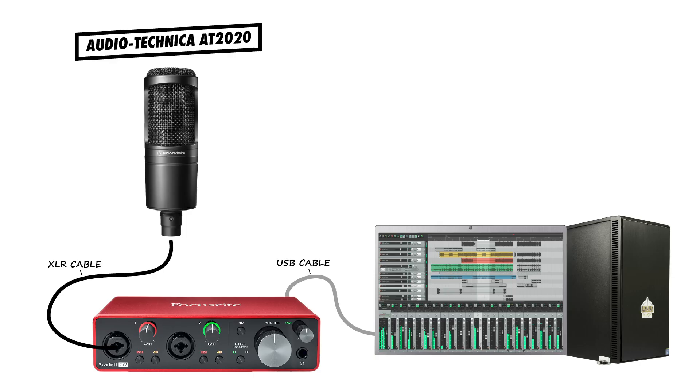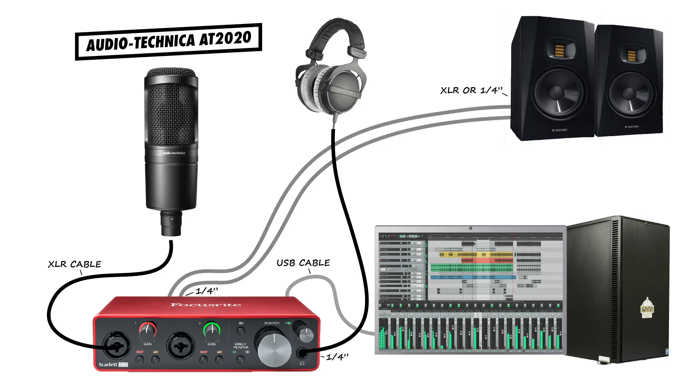On the other hand, XLR microphones don't connect directly to the computer for recording. Instead, an XLR microphone will connect to an audio interface with an XLR cable, and the audio interface will connect to the computer with a USB or Thunderbolt cable. In an XLR microphone setup, your speakers or headphones will connect to the audio interface instead of the microphone itself.